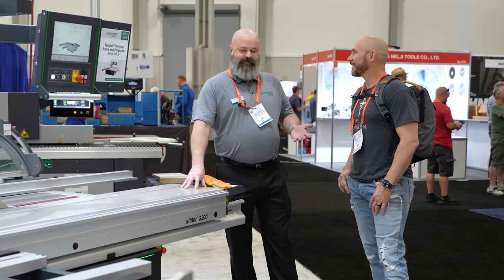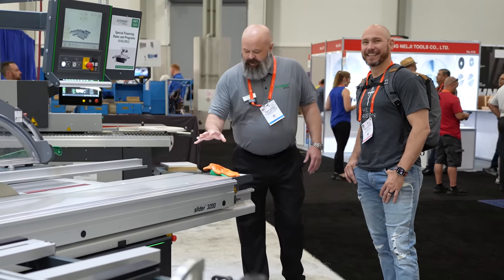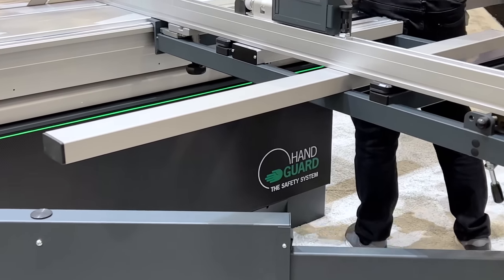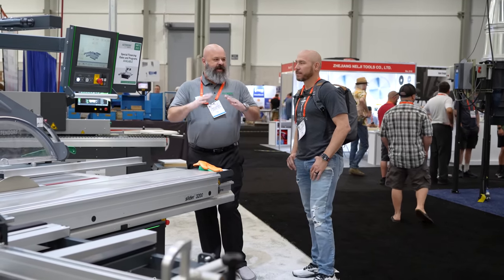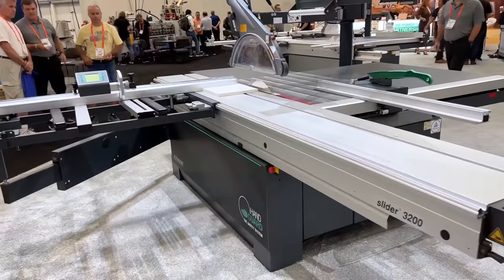I walked into a shop — guy had two from 1986, working like a top. All the forces of this table are fed directly perpendicular to the ground. It's equally distributed, not at any angles. This tabletop will hold 250 kilograms, and I can move it with a finger. That's roughly 500-something pounds — a lot of weight.